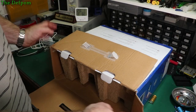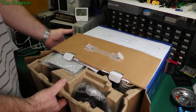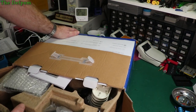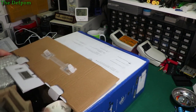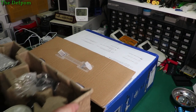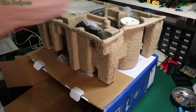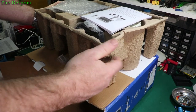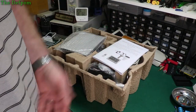I've had this open already from my mailbag video so it's not packed properly — just what I shoved back in. You can look at the mailbag video if you want to see how it was originally packed. What I do like is they're not using polystyrene — it's cardboard packaging, which is very environmentally friendly. When you can use cardboard, why wouldn't you?